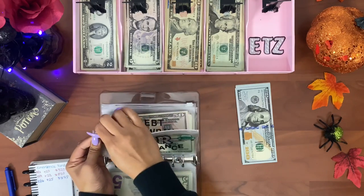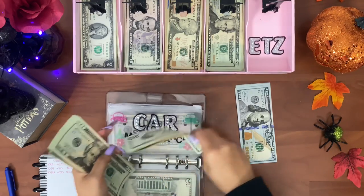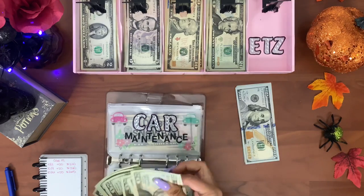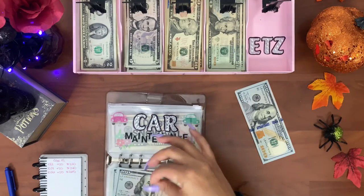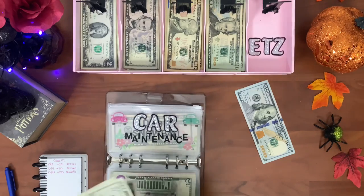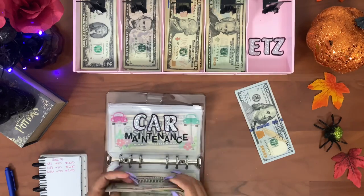Next is car maintenance. I'm taking out two fives for a ten, then counting: twenty, forty, sixty, eighty, one hundred — two hundred — and exchanging that old raggedy five for a newer one. Car maintenance should have two hundred and sixty-five dollars: one, two, twenty, forty, sixty, five. That's good.